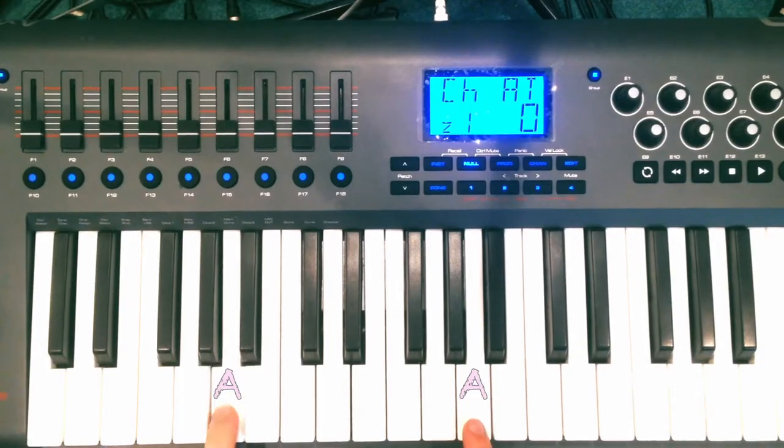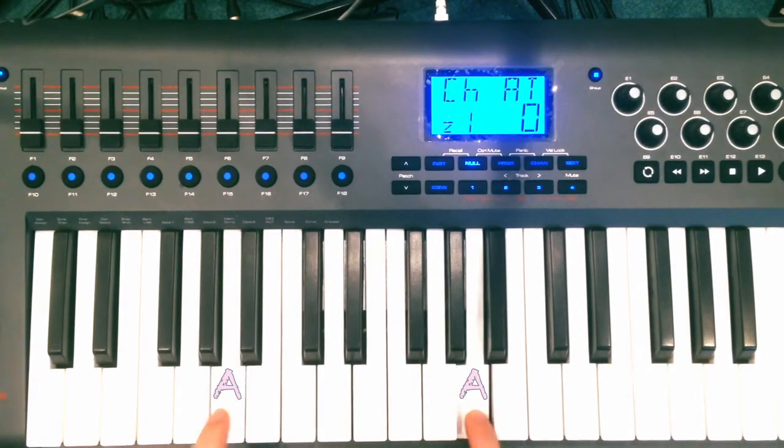Simple! You play an octave — you play the low one, you play the high one. So much power! I'll play it slow!